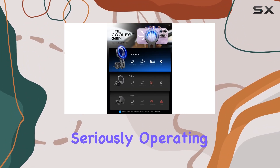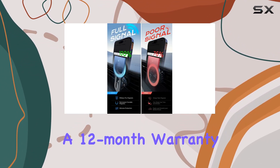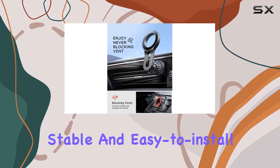LISEN takes its commitment to responsibility seriously, operating sustainably and to high environmental standards. They back up their product with a 12-month warranty — it's a win-win for you and the planet.